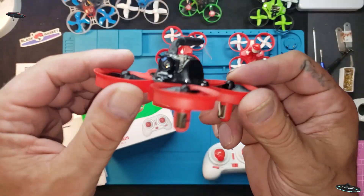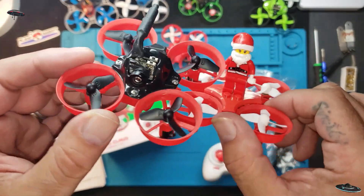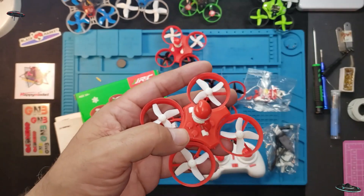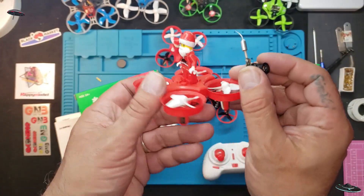I put some tri-props on there and it's the same as this guy. What we're going to do first is get that speaker out, attach a plug so we can get this camera connected, and build a budget FPV drone.